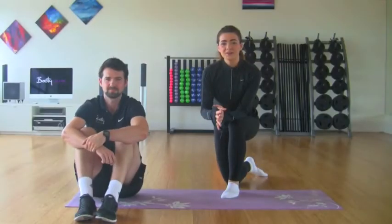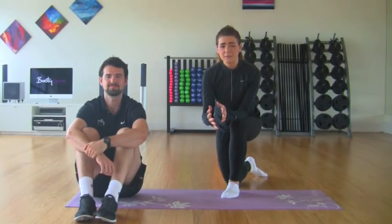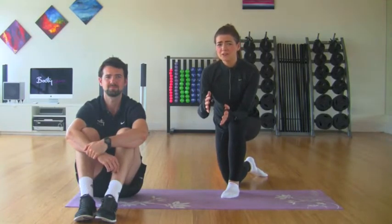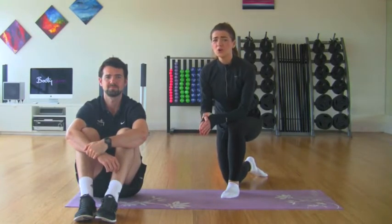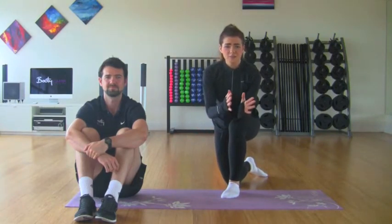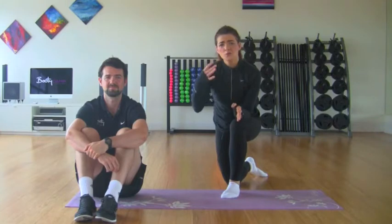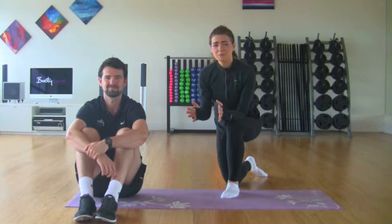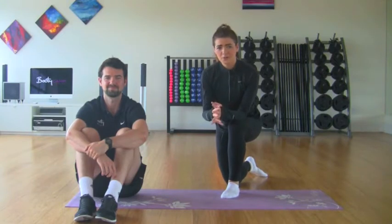Now that we understand the importance of planks from part one of this episode — planks are so popular now, everybody's doing them — that's why we want to show you how to do them properly here today. From the lowest end, the most beginner variation, up to the highest end or the hardest variation. I've brought along Coach Conor to help me show you how to do them properly.